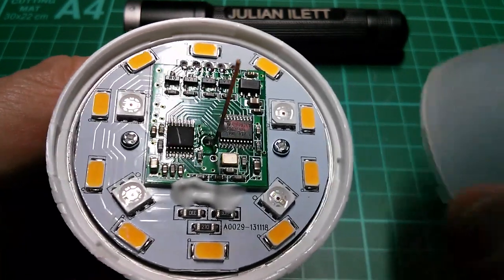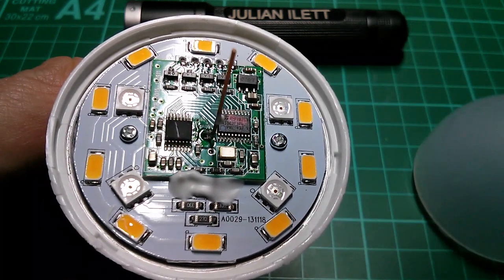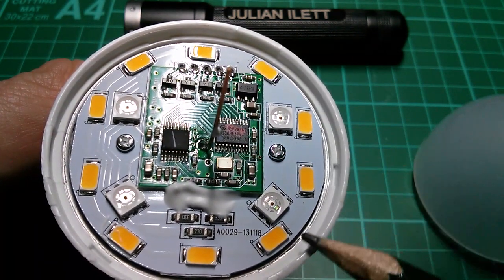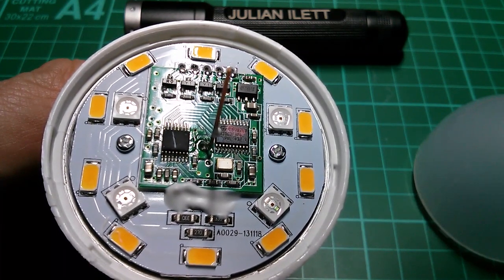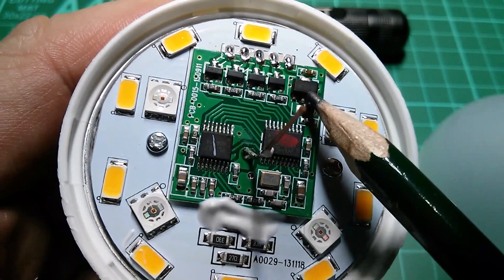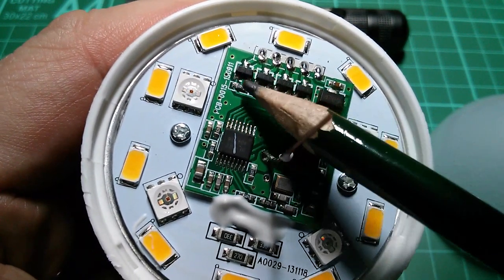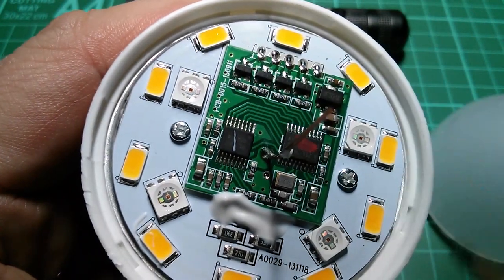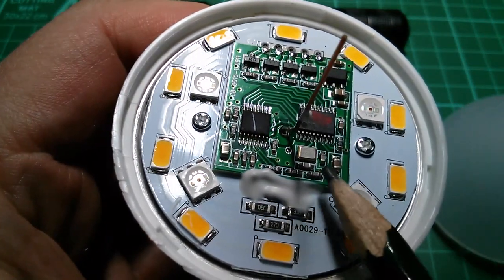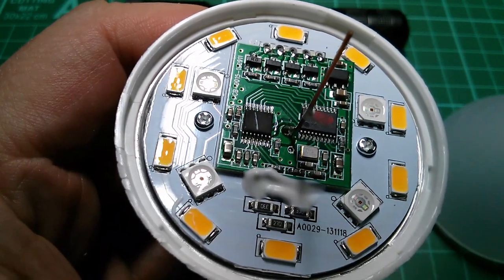Let's have a look inside. I've managed to get the translucent dome off - it doesn't appear to be glued, just clipped, so it should go back together nicely. We have four RGB LEDs, and around the outside look like warm white phosphor-coated white LEDs. The circuit board appears to have an ST microcontroller, a 3.3V regulator, and four transistors - three of the same type, presumably for red, green and blue, and one different type switching the white LEDs. The wire sticking up in the middle is clearly the 2.4GHz antenna, and there's a 12MHz crystal. The antenna is wired into a chip which I'm guessing is the radio control receiver.